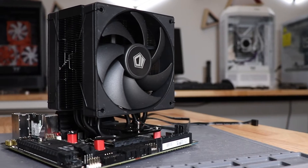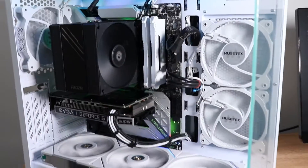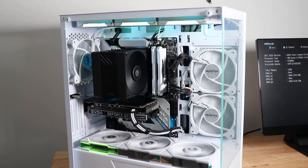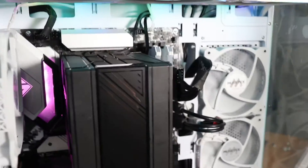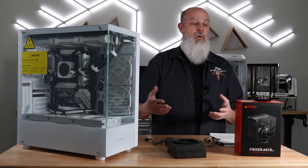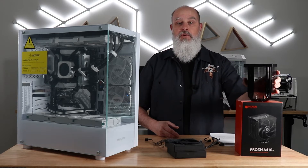ID Cooling did reach out to me and asked if I'd be interested in taking a look at some of their new coolers coming out, and I said sure, send them on over. So I've been doing some builds in this Musetext case here. I wanted to get some more air coolers to check out with this case and do some more testing. This is a great cooler to upgrade your stock coolers. I'm going to be looking at AMD today, but Intel will be the same way. This is a great budget entry cooler to get you started.